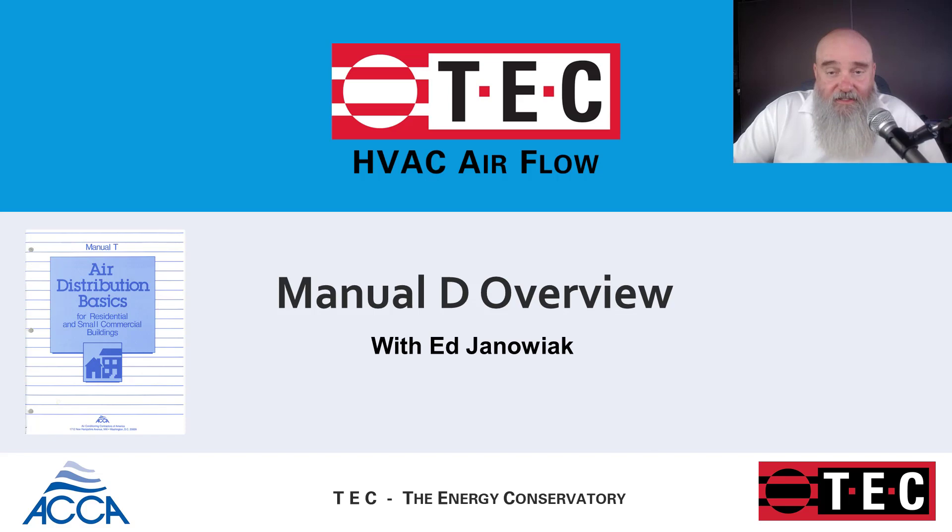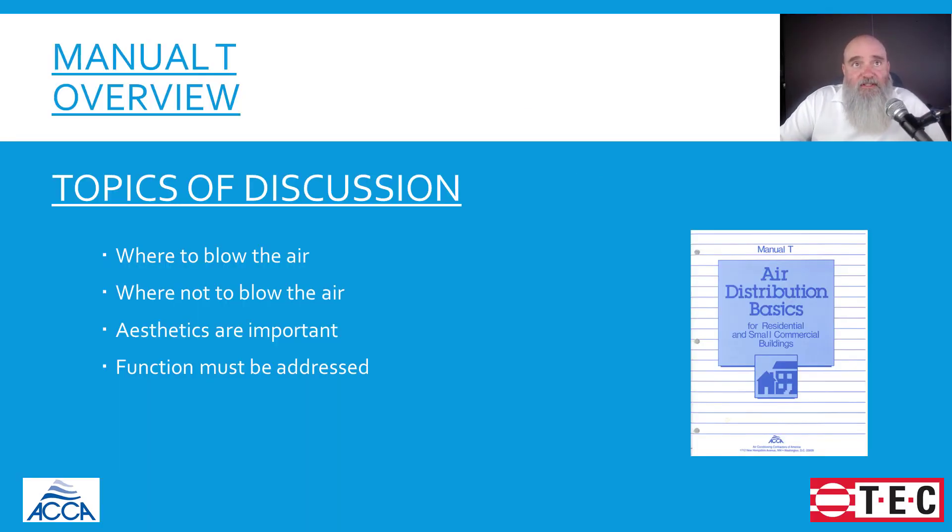Hi, it's Ed from ACCA on behalf of TEC, and what we're going to talk about today is Manual T. Just to set the table for us, this is going to be a very concise overview of what is contained in Manual T.